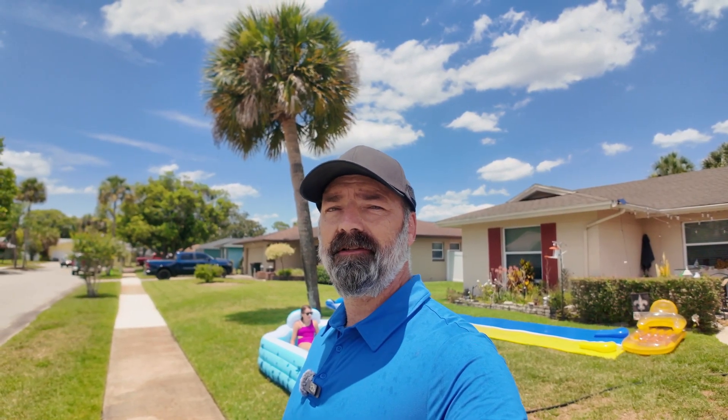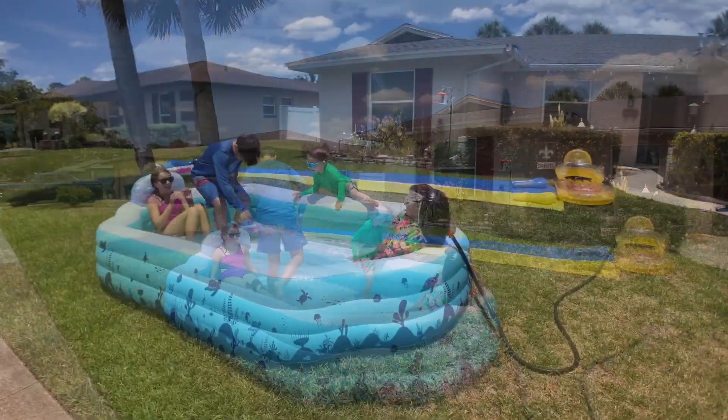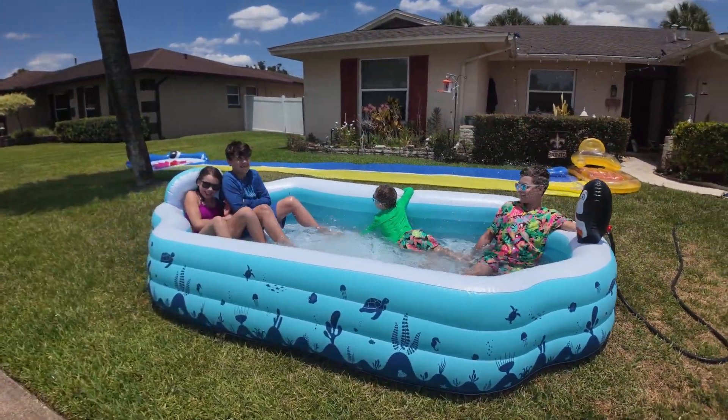All right, so summertime is here. It's getting very hot very fast. Some places it's already quite hot, and what better way to cool yourself off this summer than with a family-sized swimming pool. As you can see, it's quite a large swimming pool.